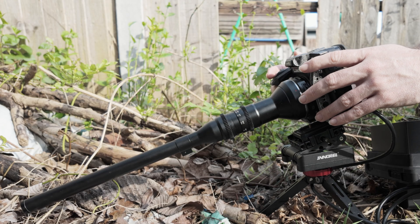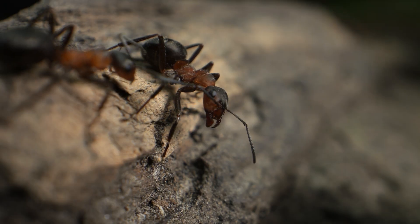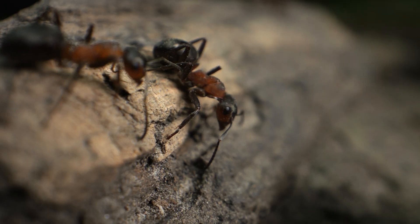You've seen me use this setup before filming wall spiders in my garden, but I've come here to Handanfield Nature Reserve because there are lots of colonies of wood ants, which gives me lots of subjects to try this out on.